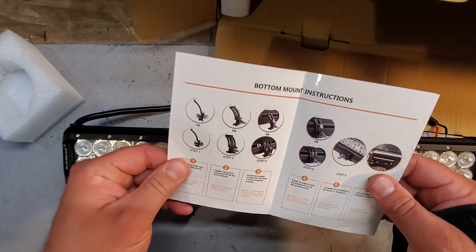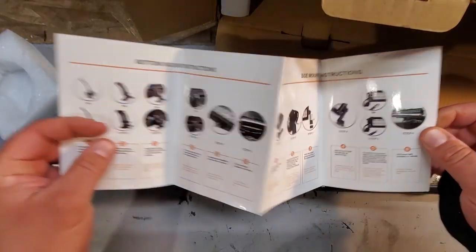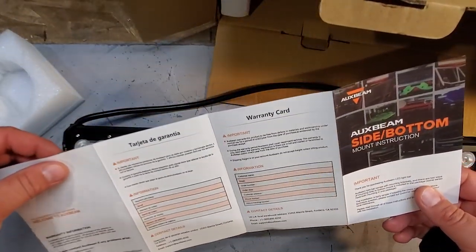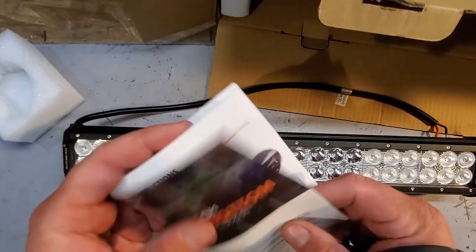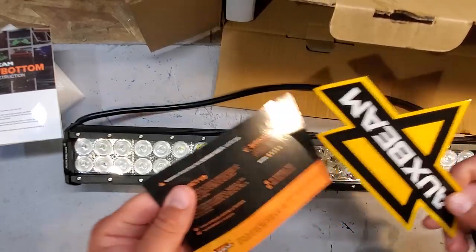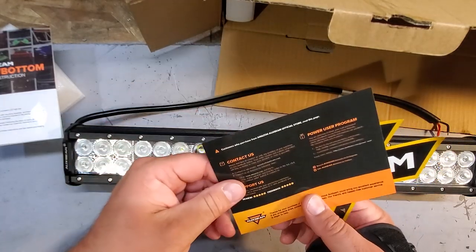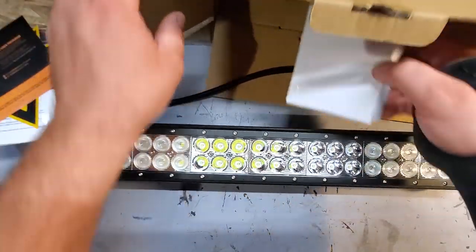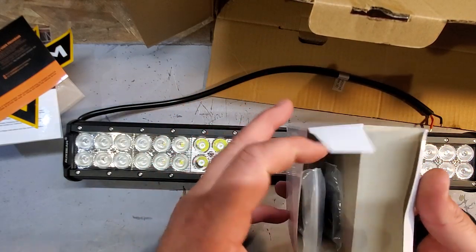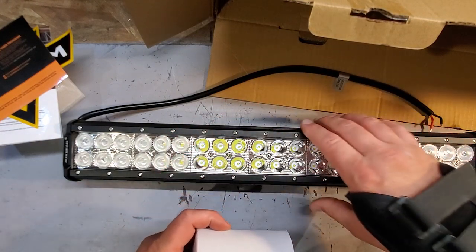We got some instructions here — Auxbeam, very nice instructions. There's a warranty card, set that aside. And look at that, more stickers — a nice big Auxbeam sticker. There's also a contact card. Here's the hardware: brackets and screws, which is always good to have if you want to actually mount your light bar.